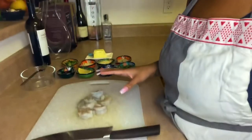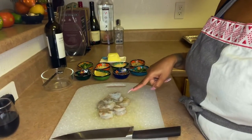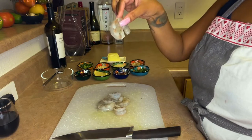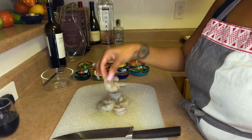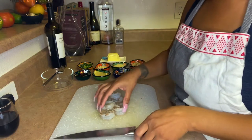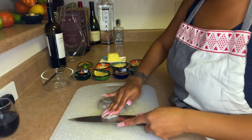And here I have my prawns — six large prawns that are ready to go. I'm going to chop and mince those up, and then we'll start mixing everything and incorporating everything together.